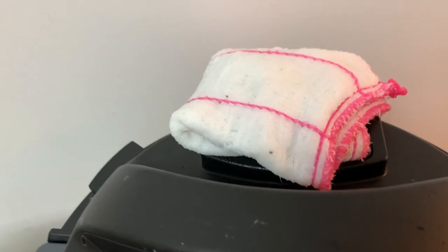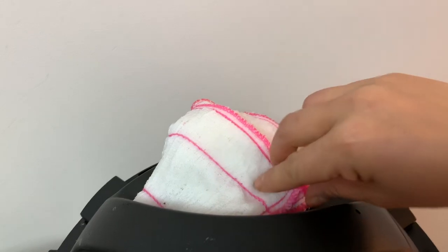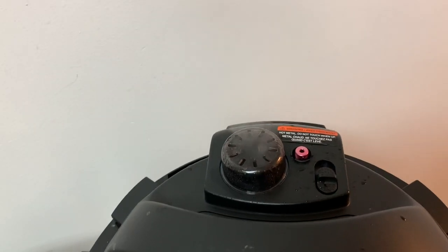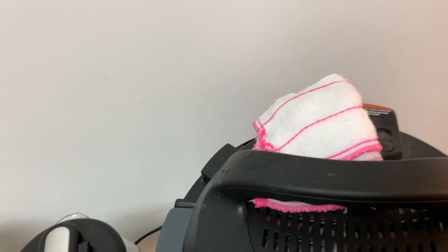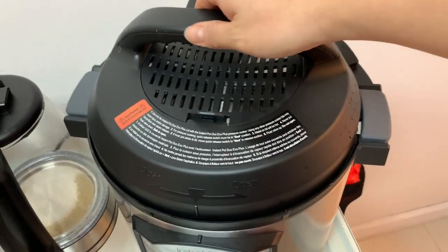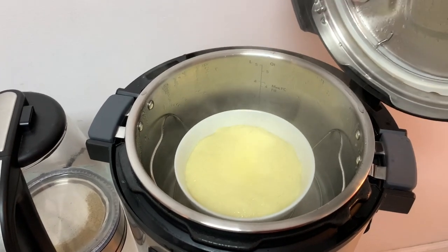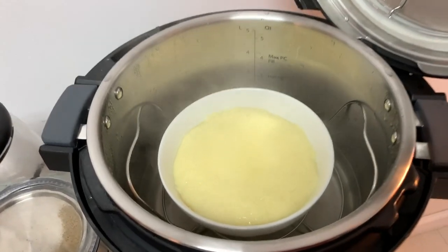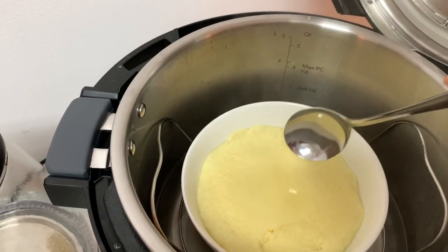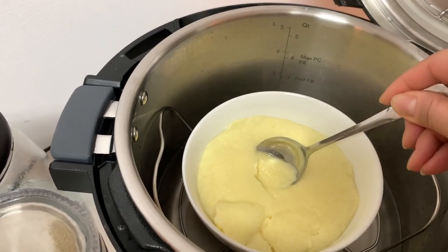It takes a minute. The reason I like about this Instant Pot is that it actually has a cover, so the water will not spread all over the place. Now that you see the purple thing just went down, let's open the lid. Wow, look at this egg — nice! Feel the texture, nice.